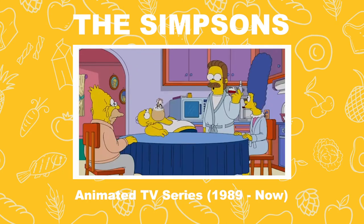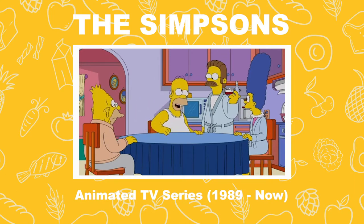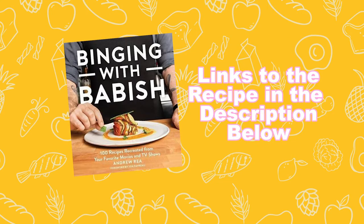Now, I assume the two of you will want a cup? Make my next one a double. Today's recipe comes from Binging with Babish — links in the description below.